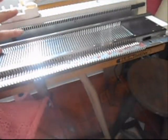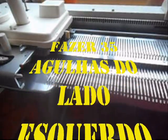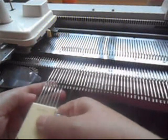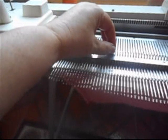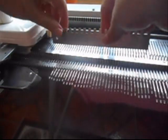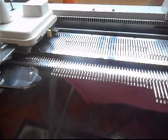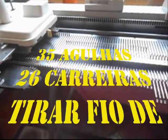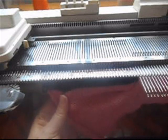Eu fiz uma primeira parte de trás. Eu vou pro outro lado e lá vou pôr em trabalho 35 pontos também. Vou pôr 35 pontos de volta em trabalho com o transportador de volta, e vou fazer 26 carreiras retas. Vou zerar meu contador e fazer 26 carreiras retas, e tirar em fio de sobra. Já fiz o outro lado da frente do casaquinho — 26 carreiras, tirei em fio de outra cor.